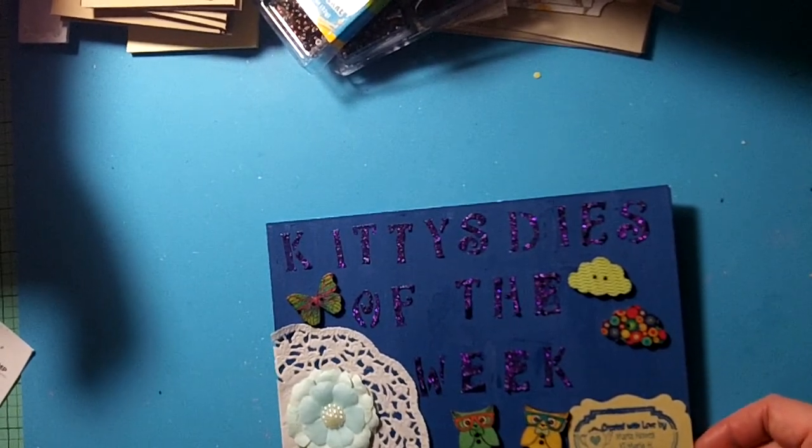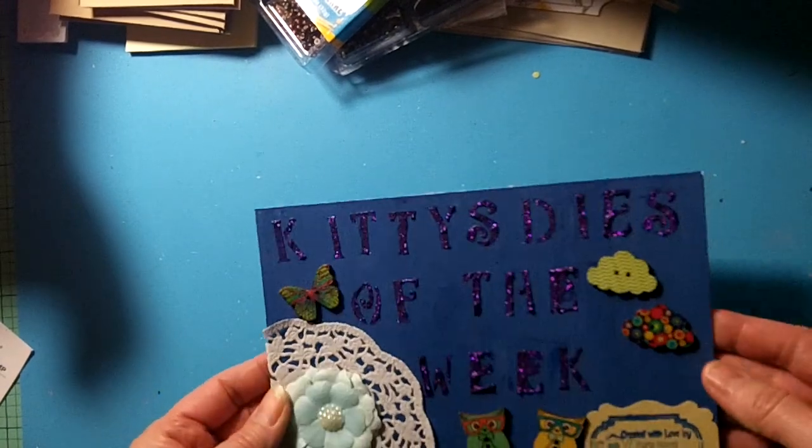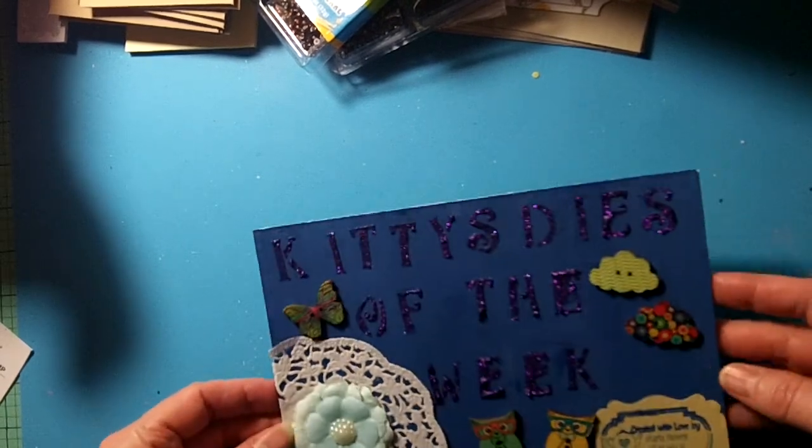She wanted us to help her make a sign for her channel. So this is what I made. I use the Stampin' Up Paper Pumpkin, and it comes with this nice really thick chipboard.